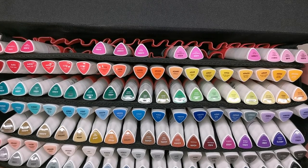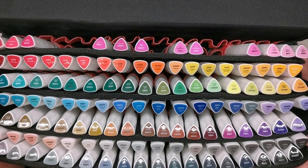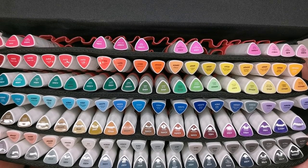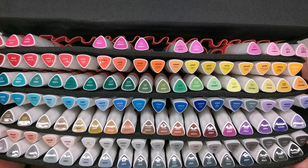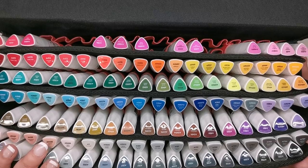A set of 60 is going to be perfectly fine for most colourists — there's still a load of different shades in the 60 set — but if you really want to push the boat out and get as many colours as humanly possible with these markers, then this is the set for you.